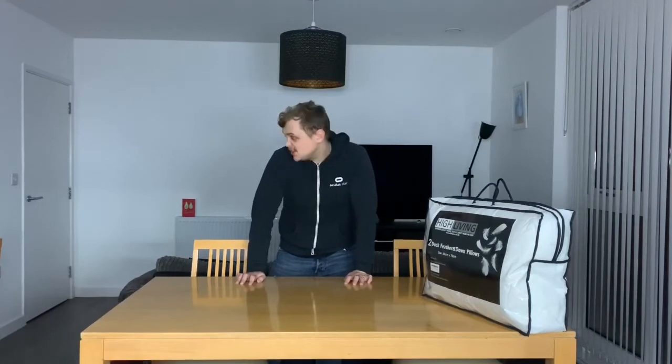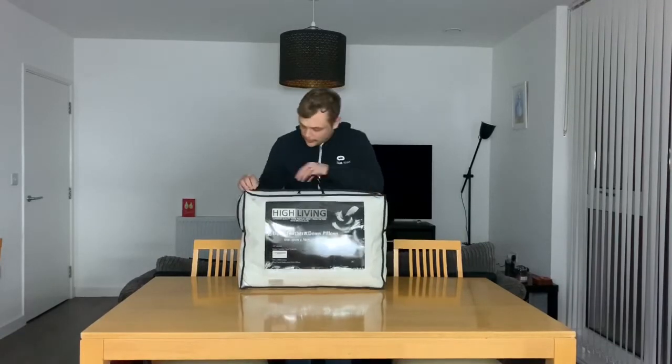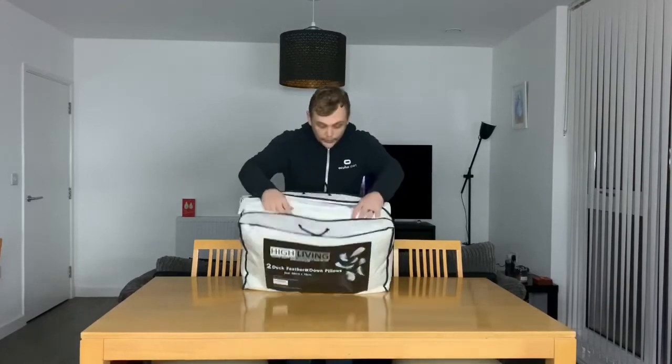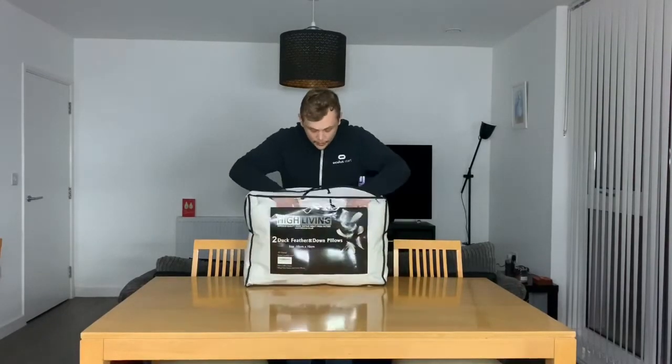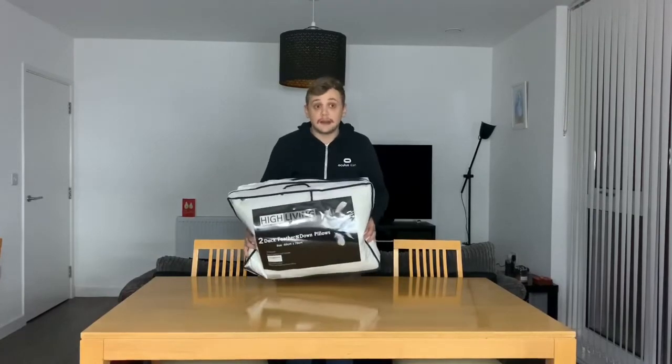I was genuinely wondering where to start, so why don't we start with the boring stuff? Duck feather pillows. There's a real joy to duck feather pillows, and I've just moved into a new flat, so I needed some new pillows. They're very duck feathery. Got two of them in there. They feel pretty soft. I'm pretty happy with them. Their price was very good, so I highly suggest them. I'll drop them in the link down below.